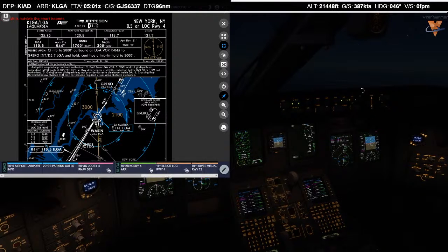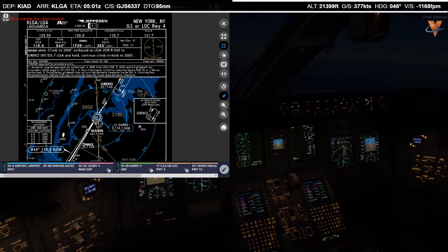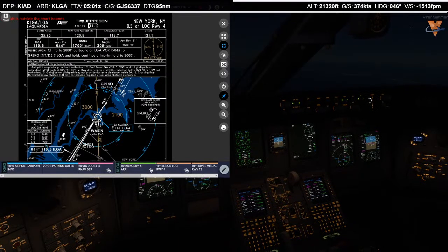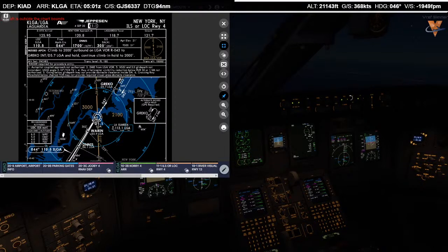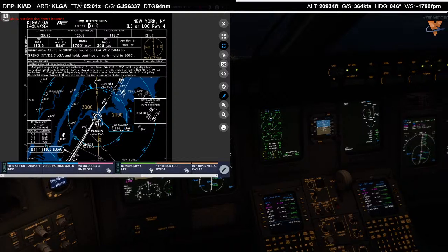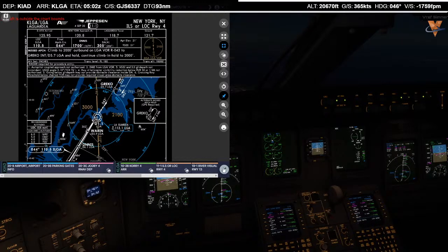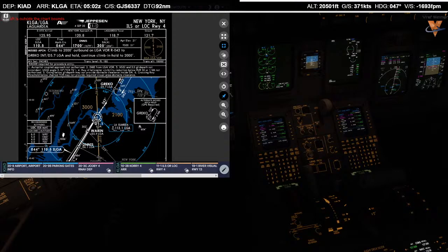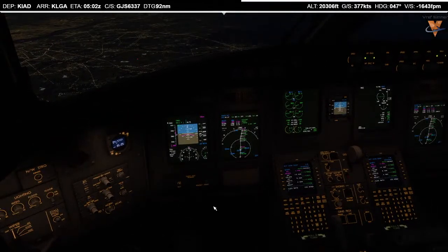There's our VNAV snowflake, so let's start down. It's going to be about 1,500 to 1,700 feet per minute. We'll cross J-Bo at 1,500. I'll try to maintain 290 knots. ATC: descend and maintain flight level 240. Vacating flight level 210, Lindbergh 6337.